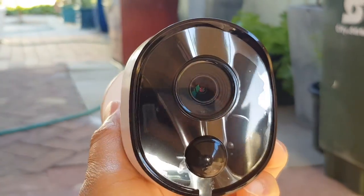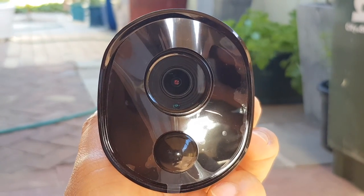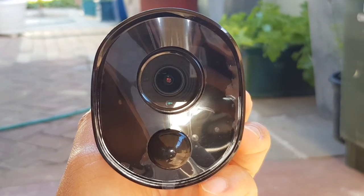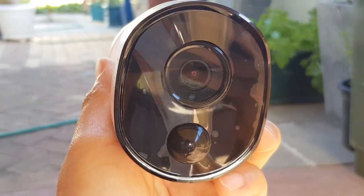Some security cameras also have a sun shade where you can adjust the shade so that it covers the sunlight. Check to see if your camera has that feature. If it does, then you can adjust the sun shade so that it covers the lens.